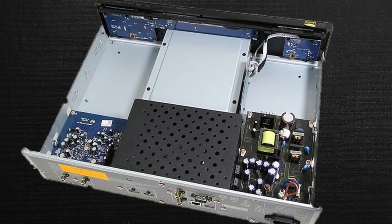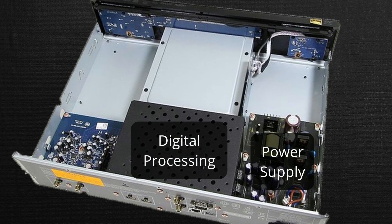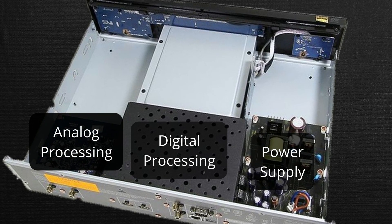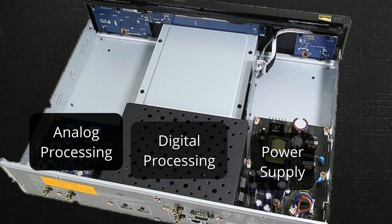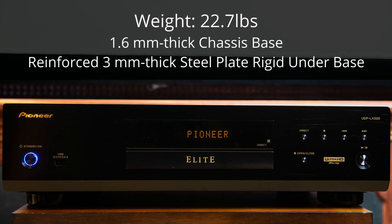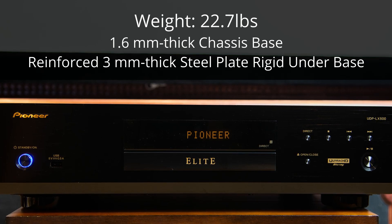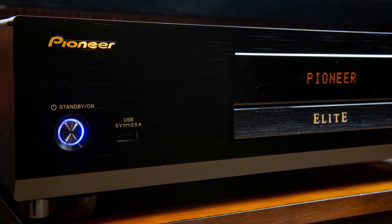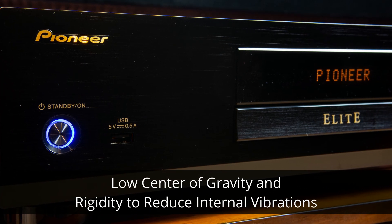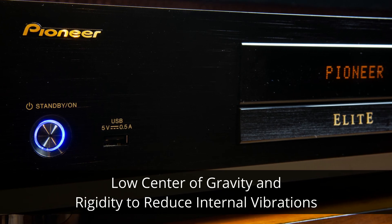The LX500 appears to be very well built. It's constructed using a three-block internal layout which provides ultra-rigid construction as well as a dual-layered chassis. There's a block for the power supply, one block for the drive and digital processing, and a third block for the analog audio. The purpose of separating these three components is to help eliminate electrical as well as magnetic interference between those blocks. Much of the weight of the unit comes from the 1.6mm thick chassis base, which is reinforced with a 3mm thick steel plate rigid under-base. Pioneer claims this double-layered chassis creates a low center of gravity and overall rigidity that prevents the transfer of external vibration to the inner chassis, offering superior reading of the discs.